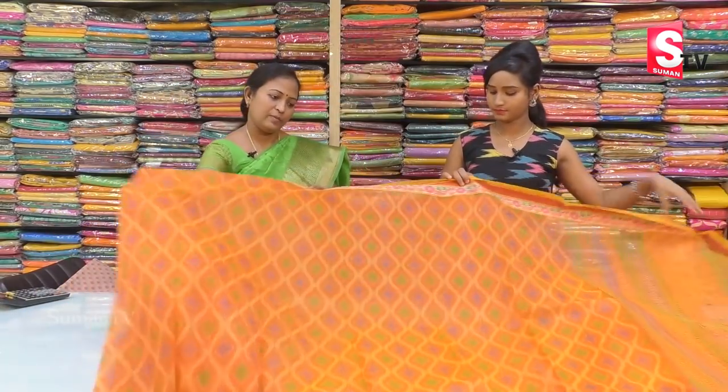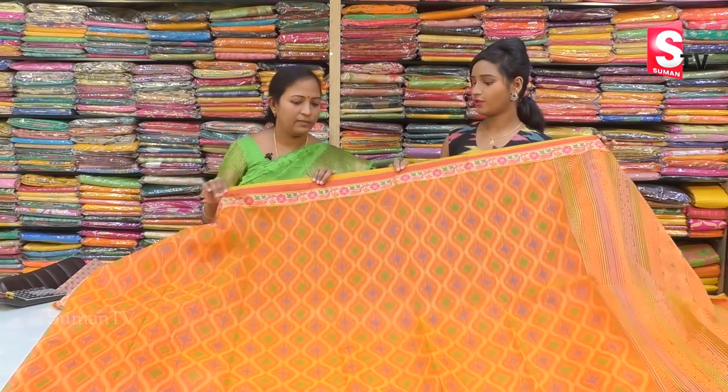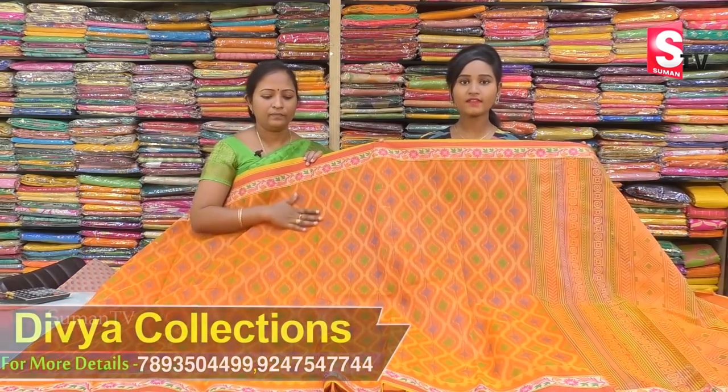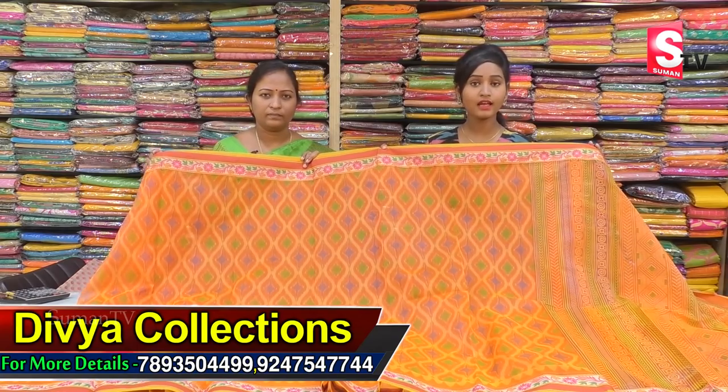We also have these different prints available. The price is only Rs. 1090 — a very reasonable price at the Divya Collection store.